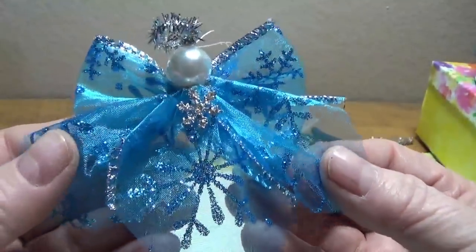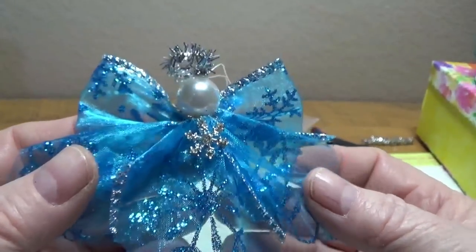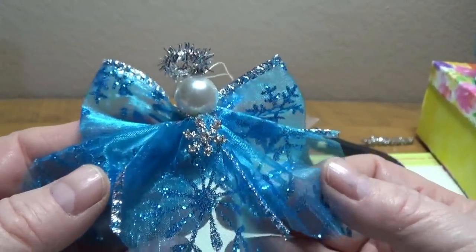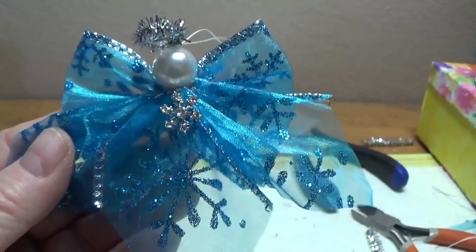So God bless each and every one of you, and thank you so much for taking the time to watch this. I really appreciate it. Have a very, very Merry Christmas.